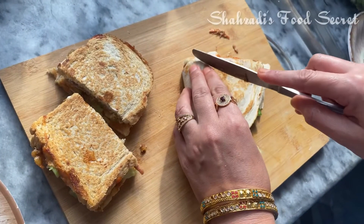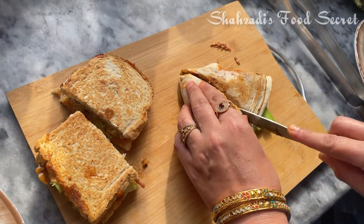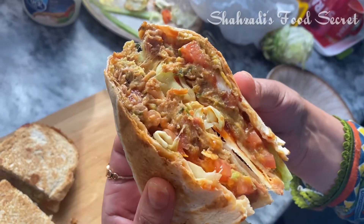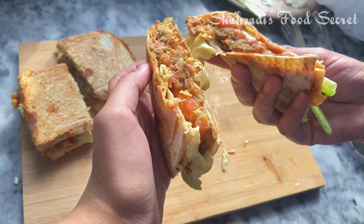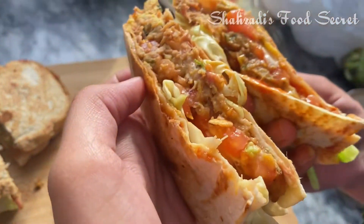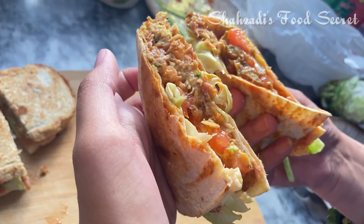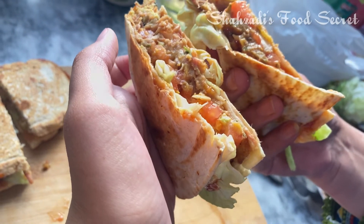In the name of Allah. Hello everyone, how are you? Today I am going to share a recipe with you — a tortilla sandwich. Let's see how it is made. It is very simple, easy and tasty. Tortilla wrap, in the name of Allah.